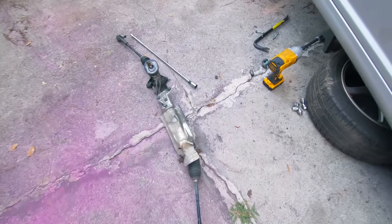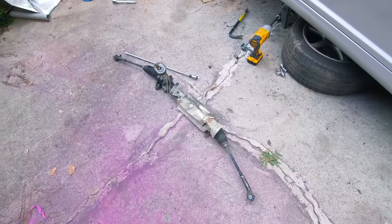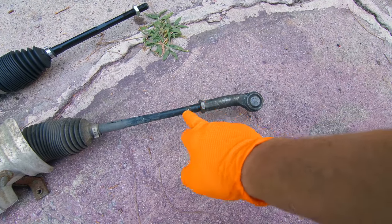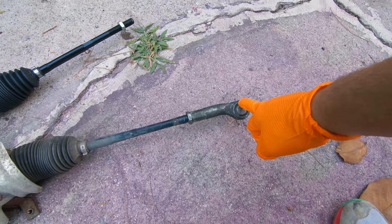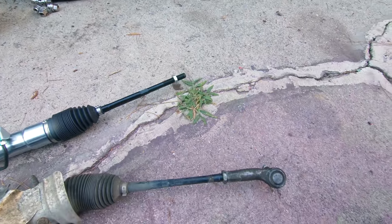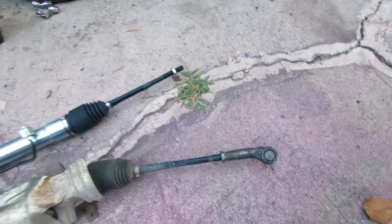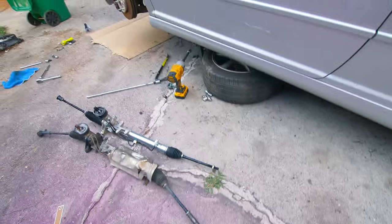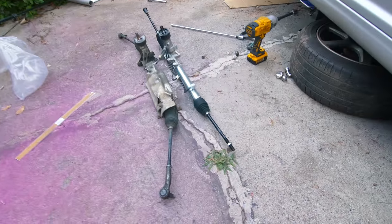One thing I did forget to mention — there was another nut right here that was holding one of the lines to the rack, so you want to remove that before dropping it. I'm going to measure the threads on the outer tie rod end when installing the new one, just to try to keep the alignment as close as possible to what it was before. I'll probably have to get it aligned anyway, but hopefully this will get me close.